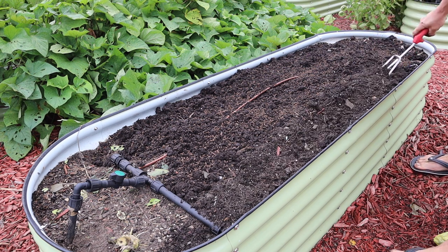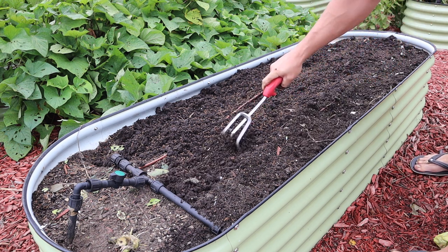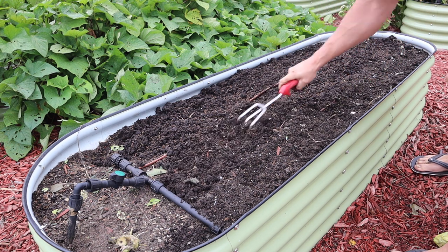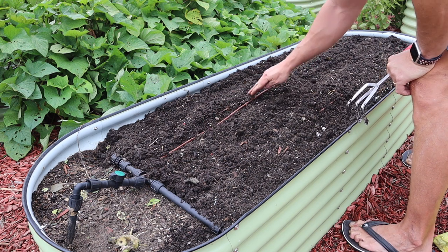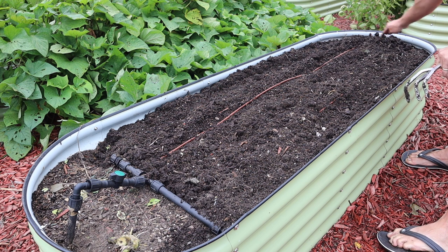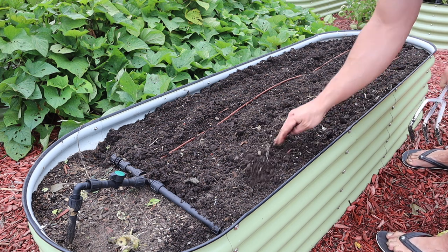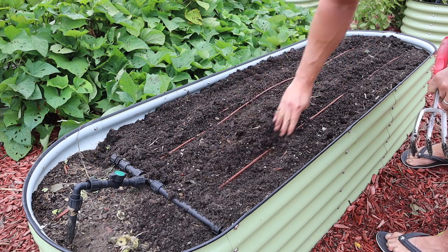We'll take our little scratcher here and incorporate all that into the soil a little bit. Got some pretty healthy soil here — can see a lot of leftover roots in there, which is always a good thing. I'm going to make my drip tubing lines visible again so I'll know where to plant, just pulling the dirt off the top of those a little bit. And we're ready to go.